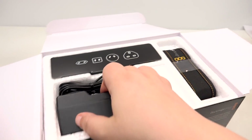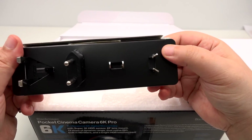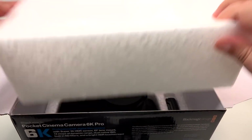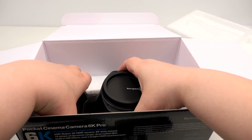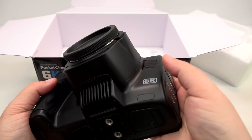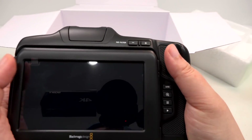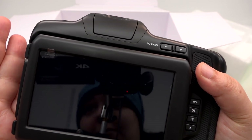We have all the stuff here — on the side we have our charger for the battery, we have our plugs depending on where you are in the world. It comes with a lens — oh that is a beast! Here's the screen in the back — it doesn't flip forward, but hello, I can see you!